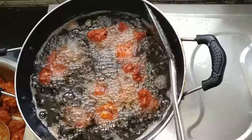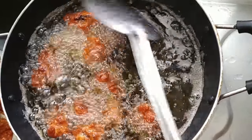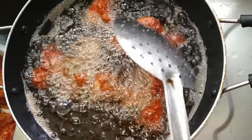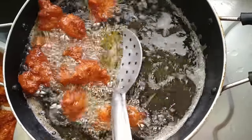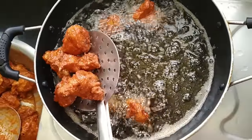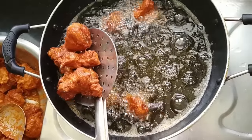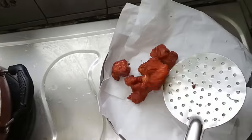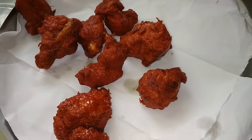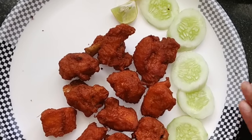Quickly stir the chicken in a medium flame and fry the chicken. My preparation is ready to stir. Now the chicken is ready. I cook this chicken well. The chicken is ready.